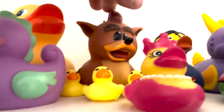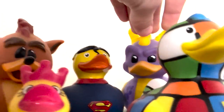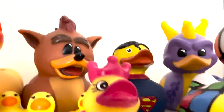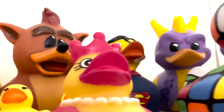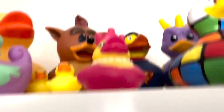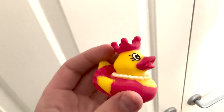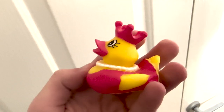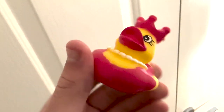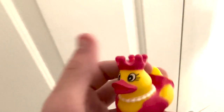Crash Bandicoot Duck and Spyro the Dragon Duck — they're very cool. Game stores kind of had this promotion with rubber ducks. I'm not too sure why, but I have them. This one I actually don't know where I got it from. I know my sister gave it to me, but I don't know the context behind her getting it. But it is just royalty — a very nice small rubber duck. I just like that it's a bit unique.